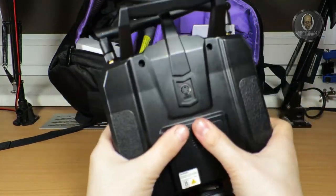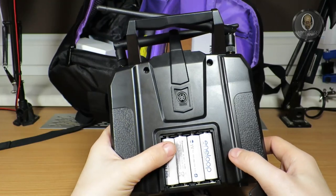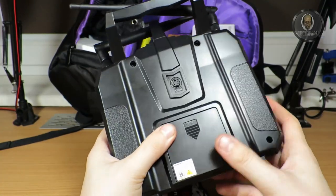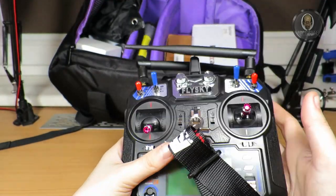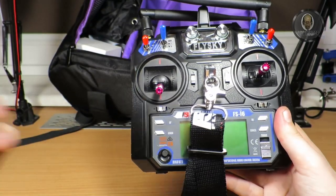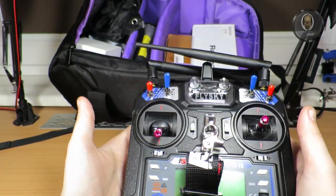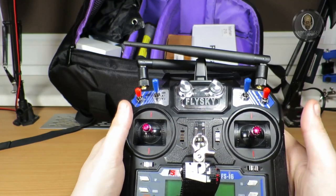For the radio batteries I use Eneloop, with a second pack of four just in case. They are the best — they survive low and high temperatures and have very low self-discharge. If you want batteries for a radio, always choose Eneloop rechargeable batteries.